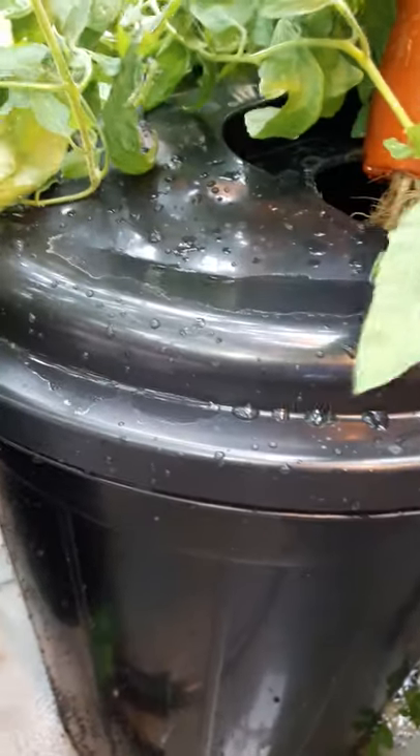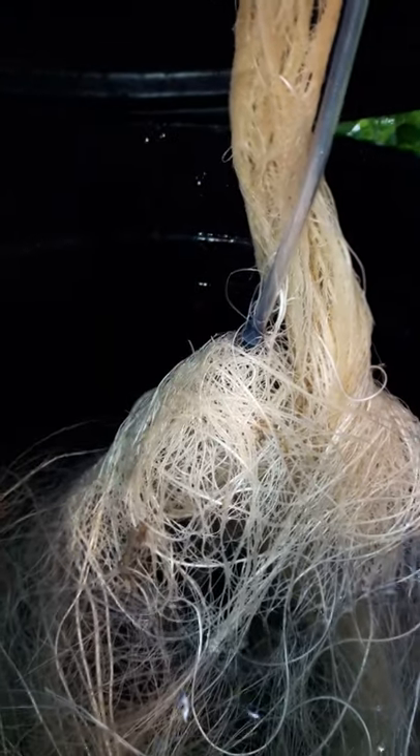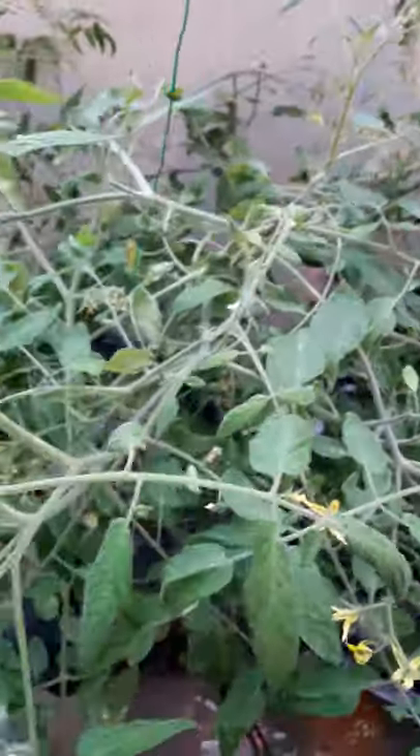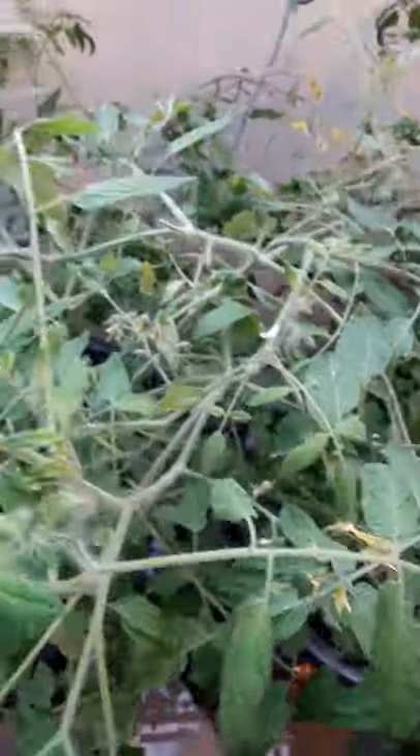Now let's look at what's happening below the surface. With Kratky systems, the advantage is you can always lift up the lid and look below. There is a tube with an air stone immersed in the solution. The root growth in this case is less profuse compared to the non-aerated roots. This may be the reason for the more profuse vegetation growth — in the non-aerated plant, significant energy is used for root growth to capture nutrition and air, whereas in the aerated plant, energy is directed towards vegetative growth.